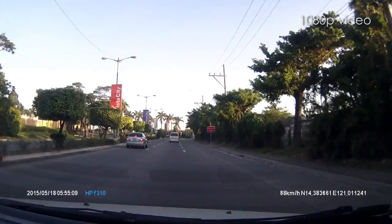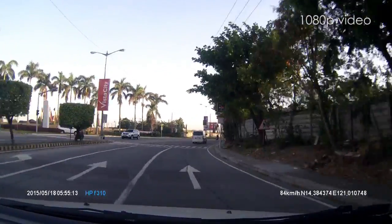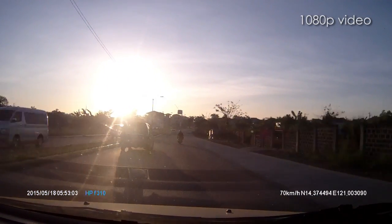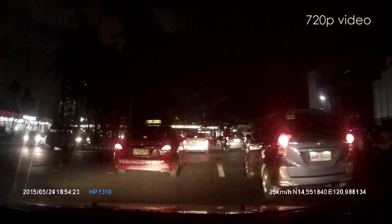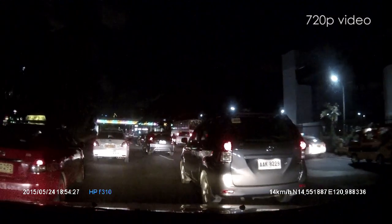The HP F310 captures clear images with the right amount of color during daytime, although sometimes compensates for the sky instead of the road. This results in an underexposed road that turns silhouette and loses details. At night, digital noise is seen but the quality is still clear enough to be able to read the plate numbers of the car ahead of you.